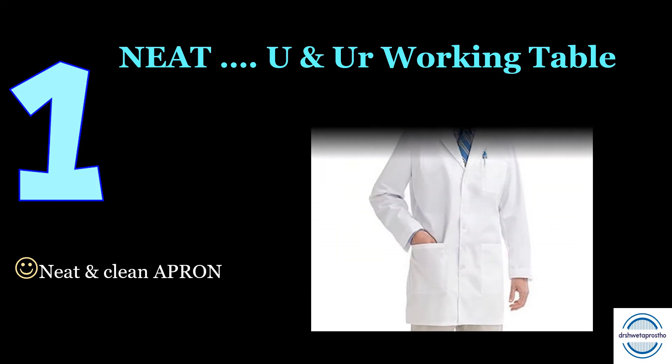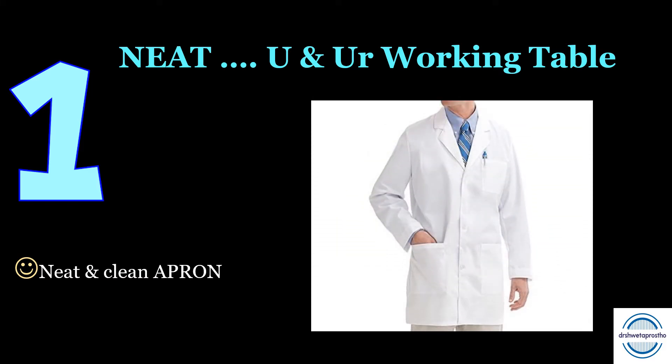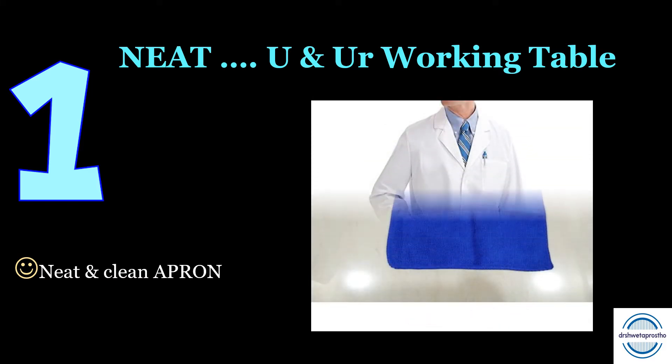To begin with, tip number one: neat you and your working table. First of all, wear a neat and clean apron. As we will work with acrylic wax during the work, take a towel napkin to cover your apron — this will make it less messy.